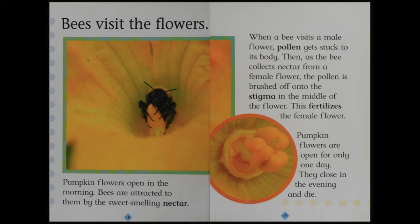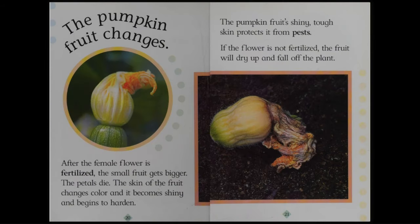Pumpkin flowers are open for only one day. They close in the evening and die. The pumpkin fruit changes. After the female flower is fertilized, the small fruit gets bigger. The petals die. The skin of the fruit changes color and it becomes shiny and begins to harden. The pumpkin fruit's shiny, tough skin protects it from pests. If the flower is not fertilized, the fruit will dry up and fall off the plant.